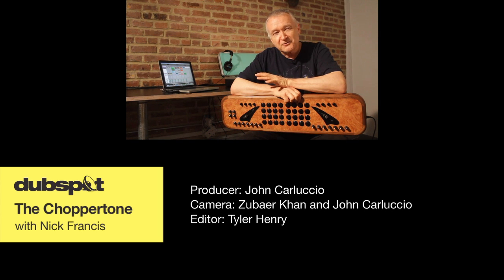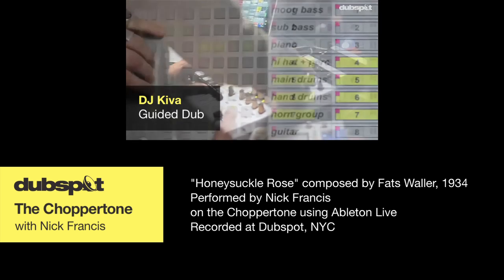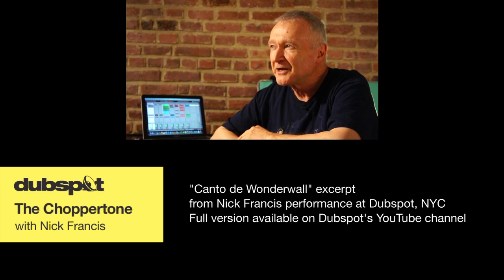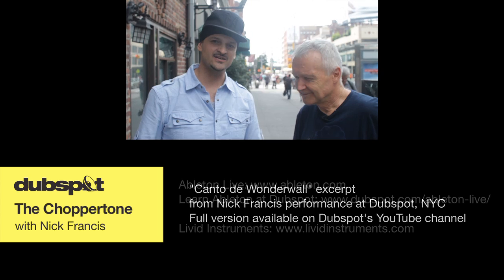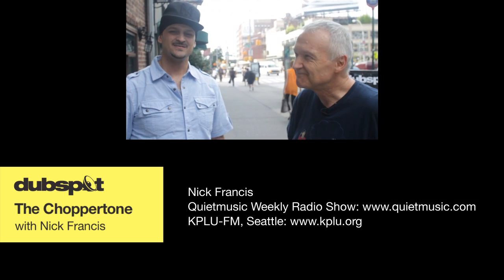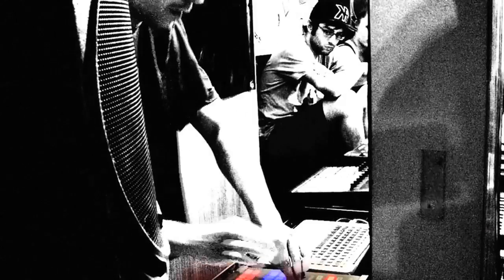I saw the video you guys did of his dub performance, which I thought was incredible, and I really wanted to know about how he set up his effects. This is DJ Kiva at DubSpot New York. I'm here with Nick Francis from Seattle — the controller is extraordinary, it's beautiful to be here. Love DubSpot. Just about to show him where it all began, DubSpot NYC. Welcome to DubSpot.